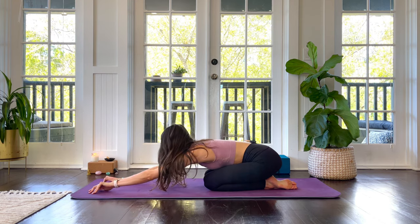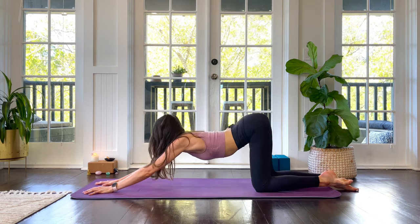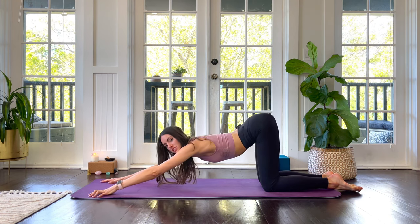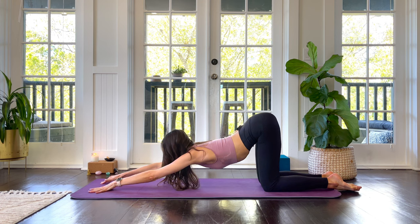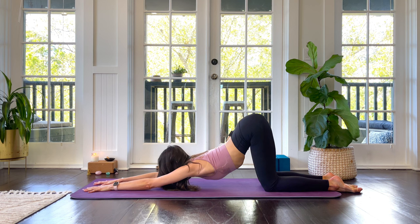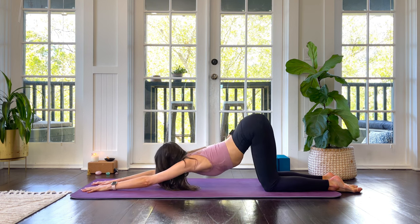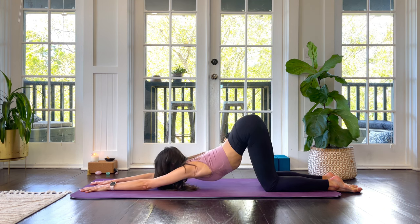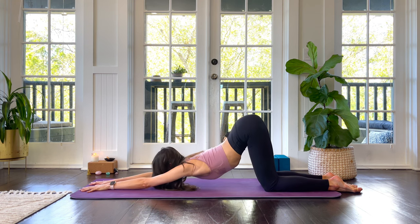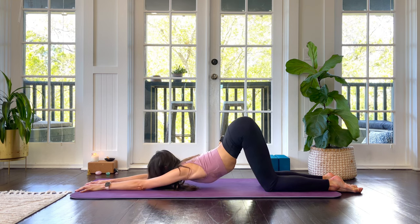With your hands exactly where they are, start to walk your knees back until they're at a 90-degree angle, coming into puppy pose. Hands can be as wide as the mat — that's going to be more accessible — or if you want a deeper stretch, bring your hands parallel towards the top of the mat. Keep breathing deep, a few more breaths here.